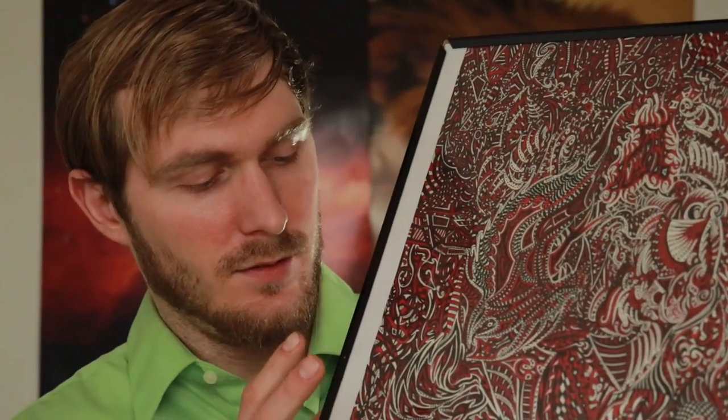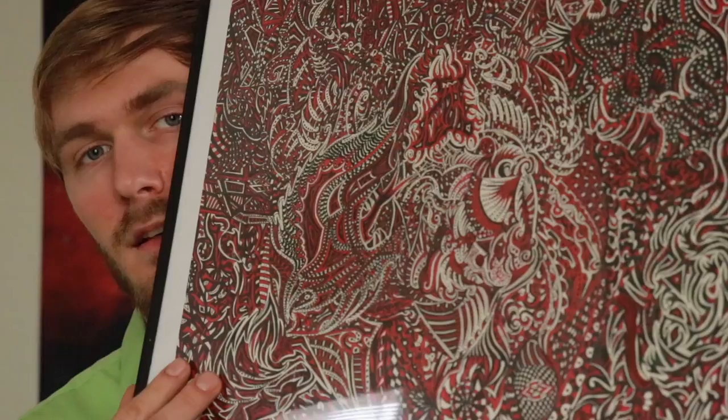I worked about six hours every day. At the time I was working at Michael's art store, and that's where I bought the frame, the paper, and the markers that I used to draw this.